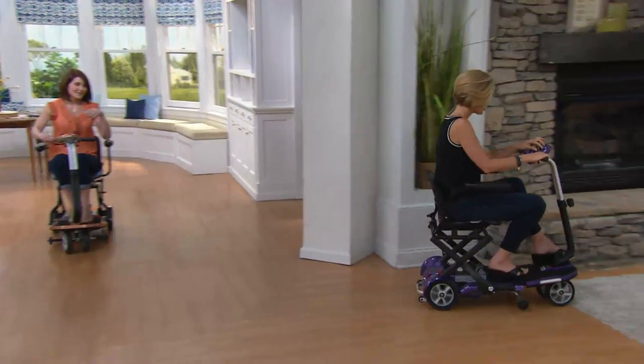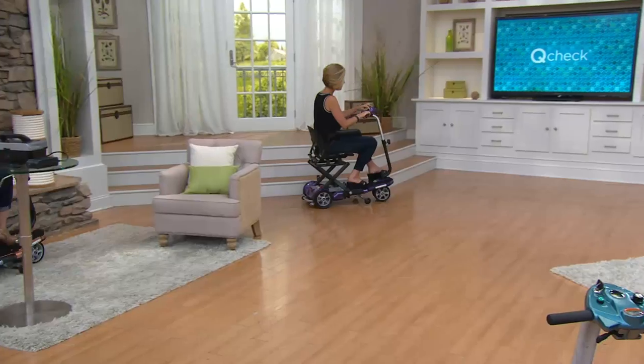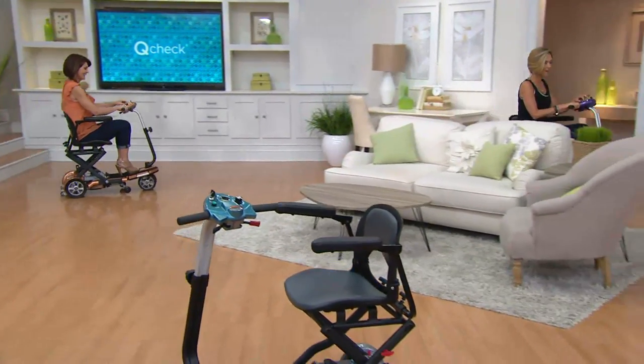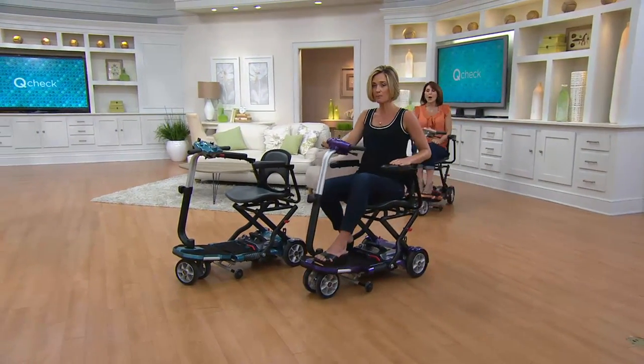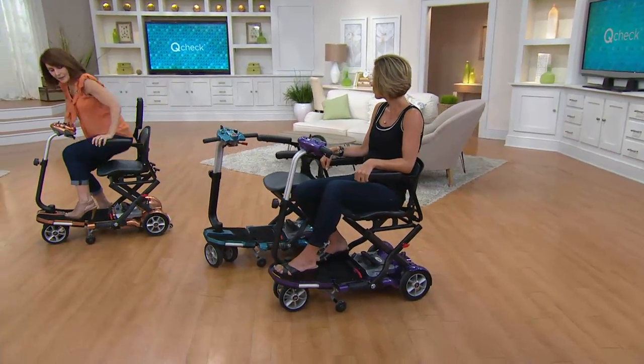You can get faster or slower while you're driving — up to four miles per hour. This has more battery life than the last version. It has the armrests, and as mentioned, it comes basically fully assembled. You just have to put on the armrests if you choose — and they are removable. We've had people taking this on vacation since we've been presenting it with QVC.